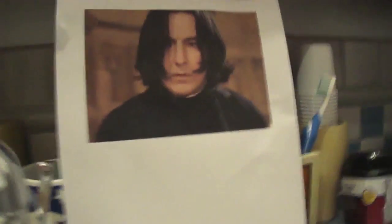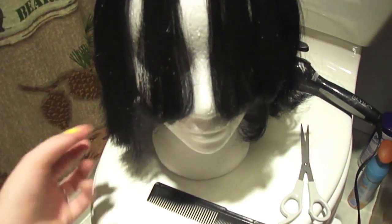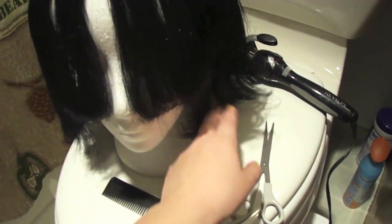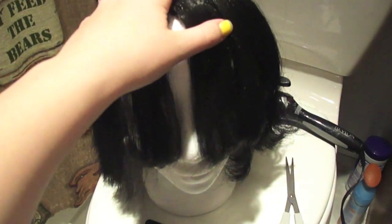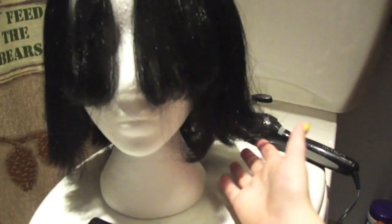I'm flipping the rest outwards like Snape's hair. My reference picture — I already cut it, cut the bangs and one half of it on my head, then put it on the wig head and evened it all out. If you're flipping out the ends, you want to make sure you have enough length.